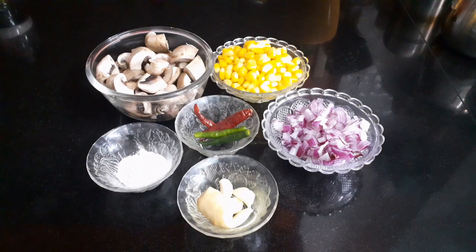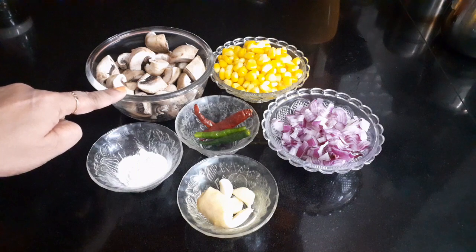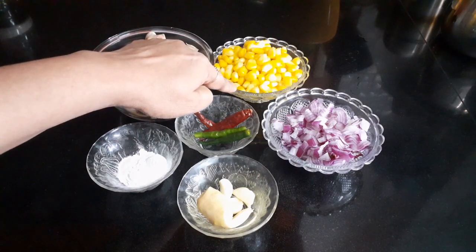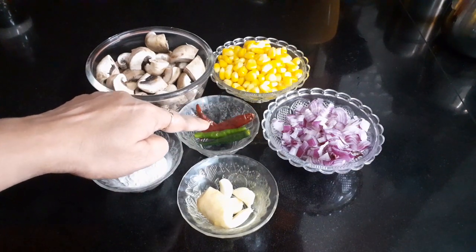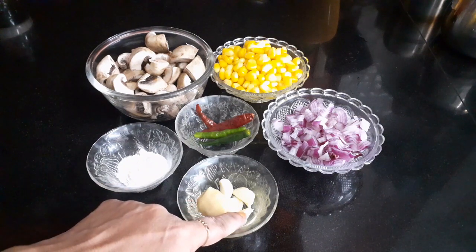Namaste, this is Pooja, welcome to my channel Indian Treasures. Mushroom corn masala is a delicious and tasty side dish which goes well with roti, naan, and plain rice. The main ingredients are mushroom 200 grams washed and cut in four pieces, sweet corn 1 cup boiled, onion 1 medium size finely chopped, dry red chili 2 pieces, and green chili 2 pieces, ginger 1 inch, garlic cloves 6 to 7.